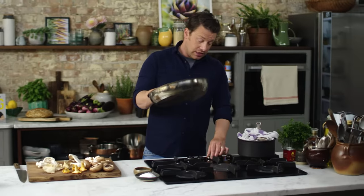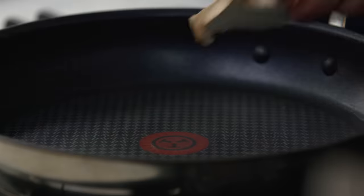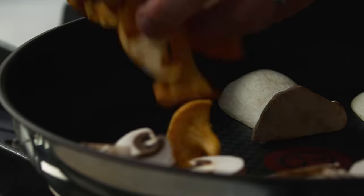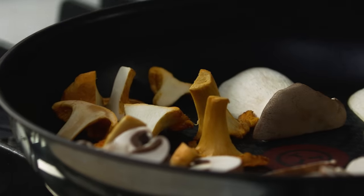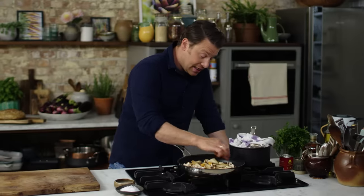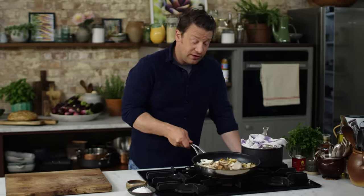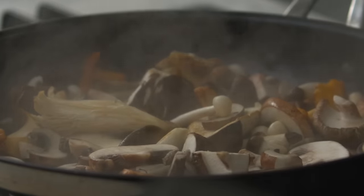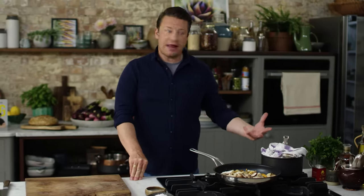We're going to get a big pan on a medium high heat and I'm not going to add any fat at all. Cooking the mushrooms in a dry pan like this naturally brings out the nuttiness from the mushroom. So I probably eat vegetarian two or three times a week. I really enjoy it. I think to be a fully rounded cook it's really good to not rely on meat to get away with big flavour.